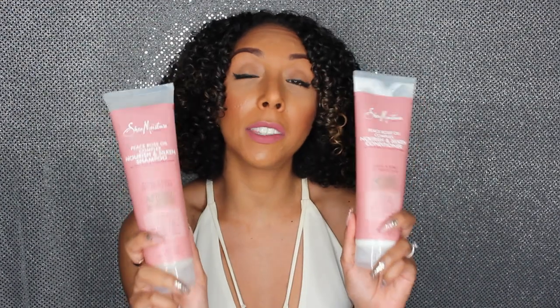With the conditioner, a little did go a long way. I mean, as curly girls we never use a dime-size of conditioner, but it did do really well — it had pretty good slip and I enjoyed the smell. These are available at Target for $8.99 a piece, and you can also order them online.